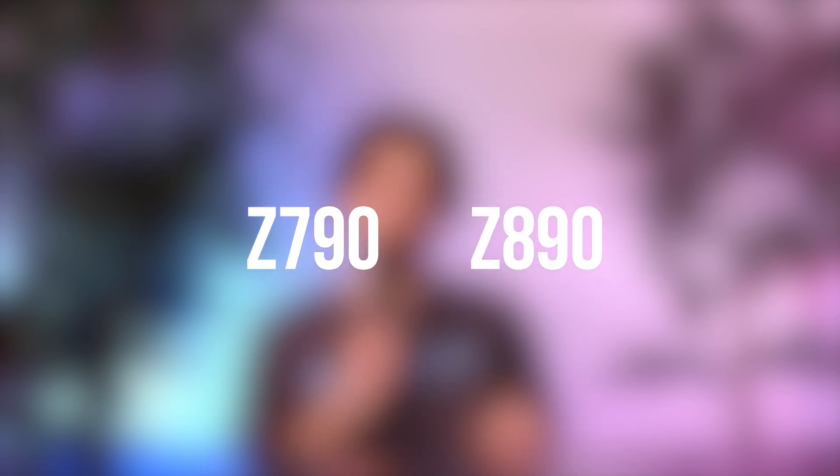Today, we're going to compare between the old new — the Z790, like I just showed you — and the new new, the Z890.